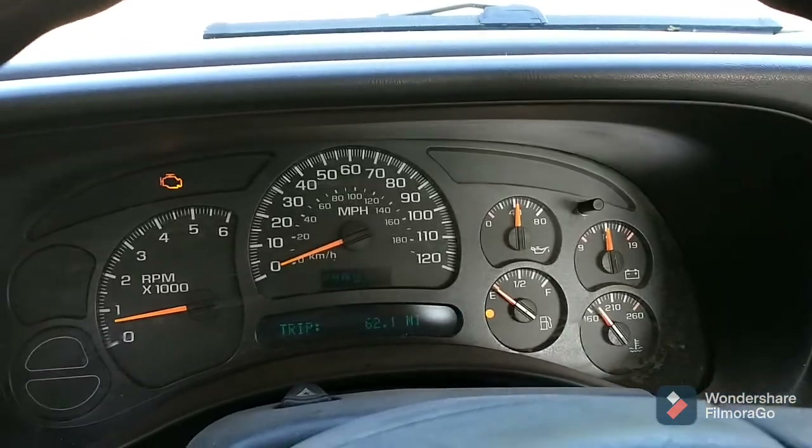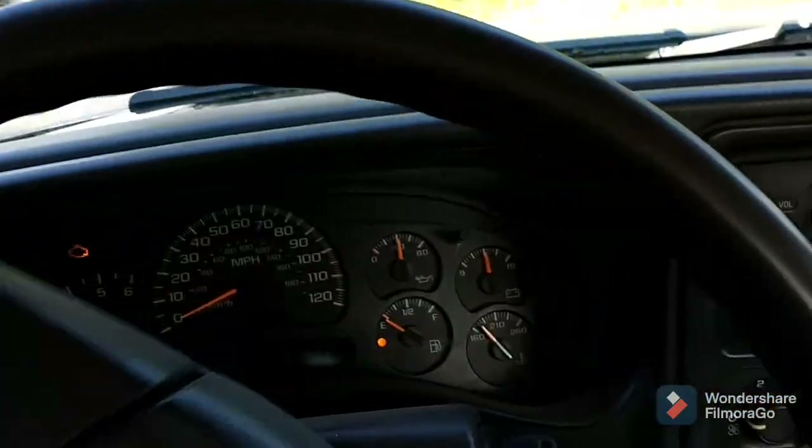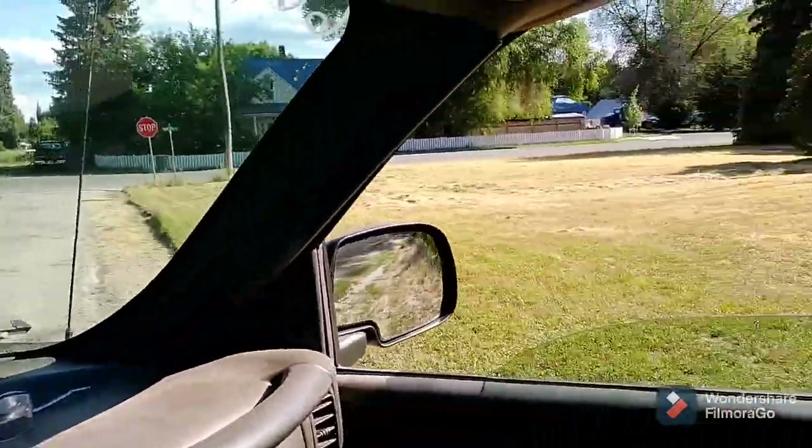First drive in the big blue truck. That check engine light is on and the fuel gauge reads on empty permanently. So that's just how it's gonna be.